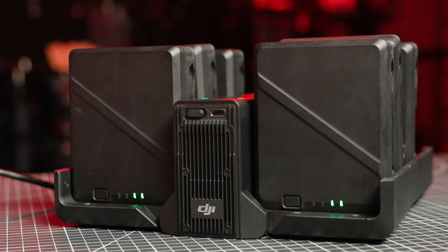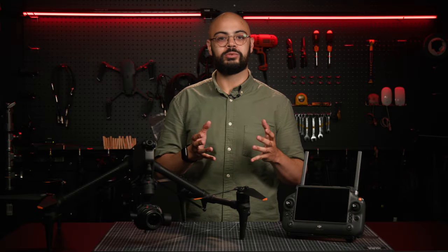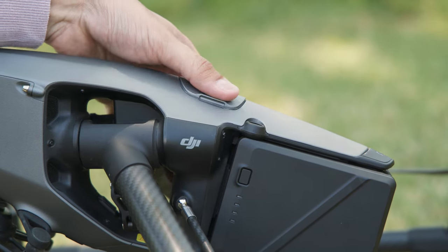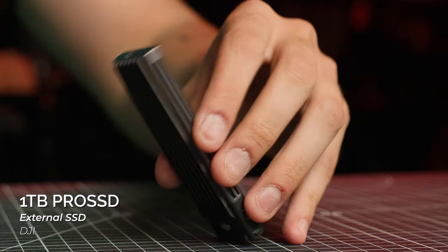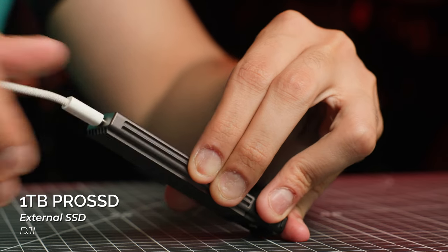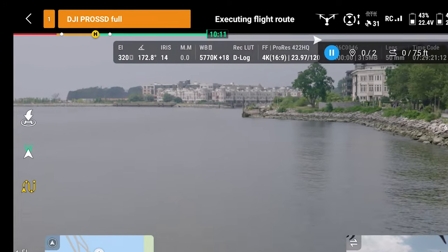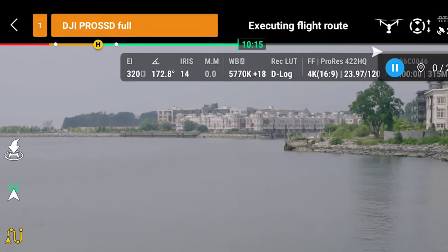The batteries are charged using the multi-port hub, capable of charging up to 8 batteries at a time, so you can really keep flying for hours if you wanted to. The Inspire also houses an external DJI 1TB Pro SSD, and you will absolutely need that amount of storage. This can be connected directly to a computer via USB-C to offload footage for an easier workflow. Note that while flying, once your SSD is full, you will need to land and offload footage, as there's currently no way to delete clips through the app on the controller.